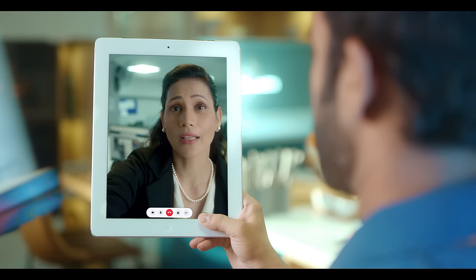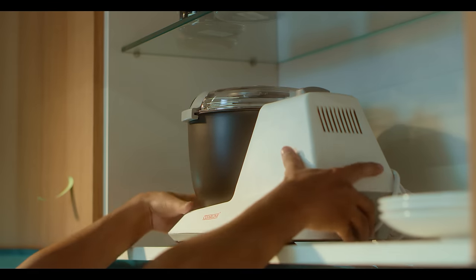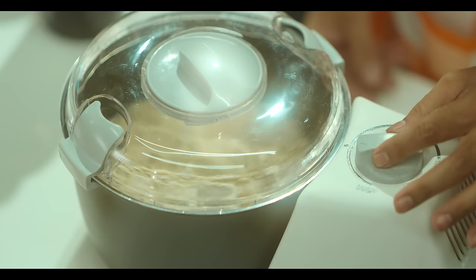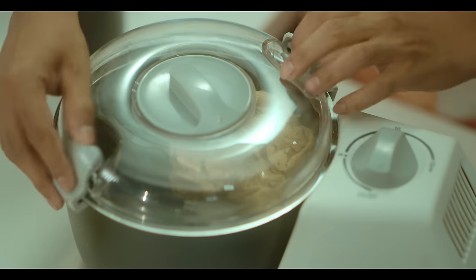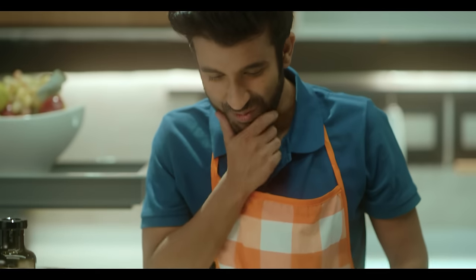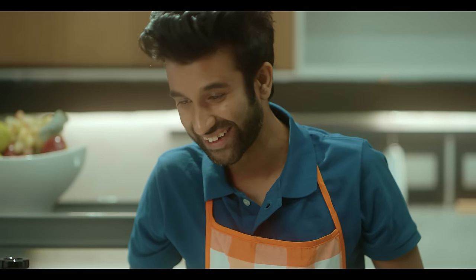Absolutely! Tell me quickly. Open the cupboard on the top, take a clear line atta maker. Add 4 cups of atta, add 2 cups of water, and then switch on. In 5 minutes — wow! Thank you so much darling. Okay bye.